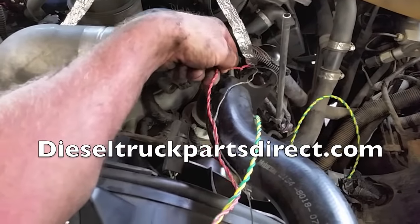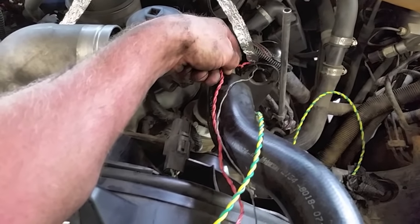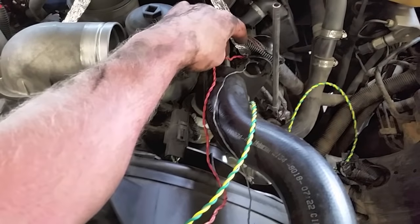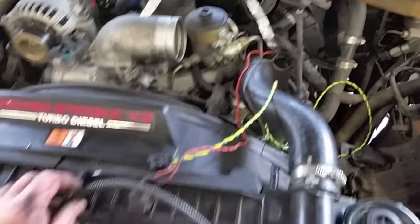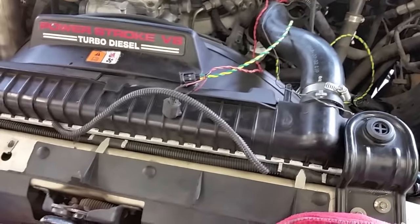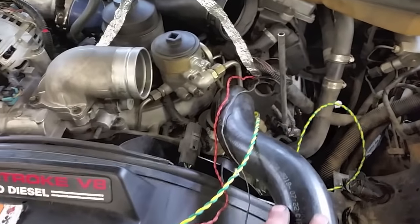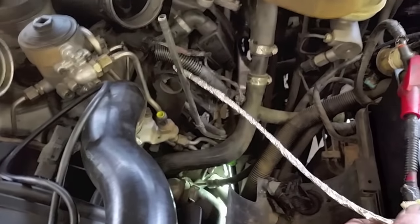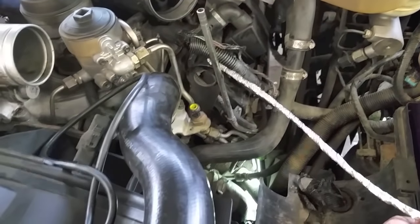I pulled the tape off and removed the shielding. I still have the grounding wire and the shield in good condition. I have my replacement wire from Diesel Truck Parts Direct, so I'm going to cut it and make the repair. I'll be soldering it — so people don't get on me about crimped connectors. I'll solder the repair, get it to the right length, then wrap and tape it. I was able to save all the conduit.